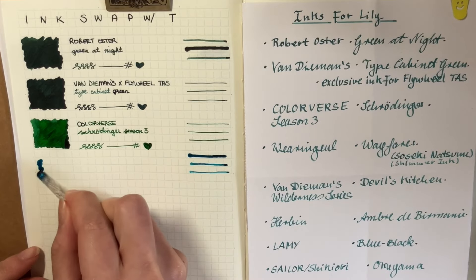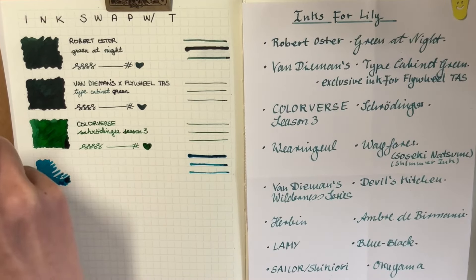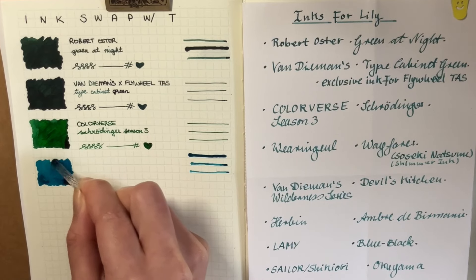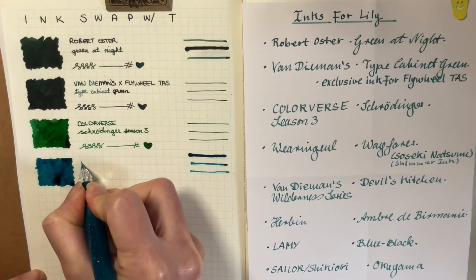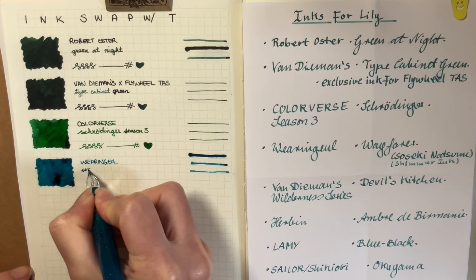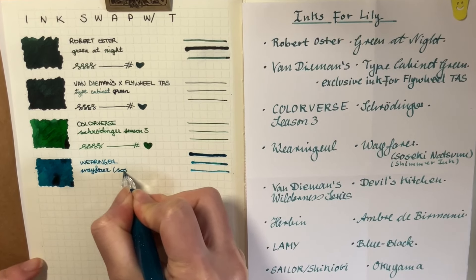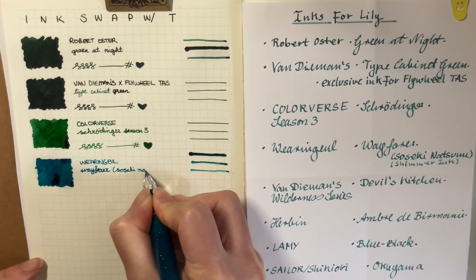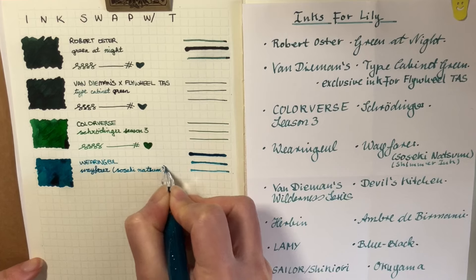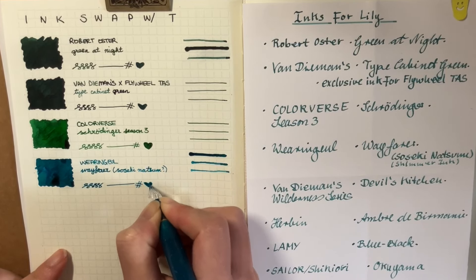This is Warnambool Wayfarer Sosuke Natsumi. Here is the little ink swatch, and it has glitter in it, which is really lovely. And on the dry-down, there is some sheen as well — some bright red sheen. So I think this one has shading, sheen, and glitter, which is a lot going on. It looks great and pretty unique. I don't really have any inks that look like this — besides maybe the sample I got, Diamine Marine, but even that is a lot lighter than this one.